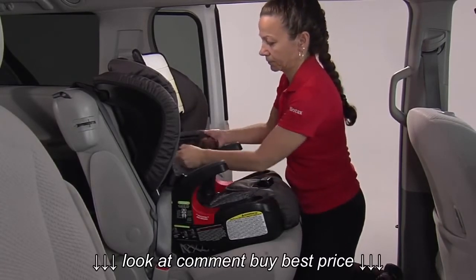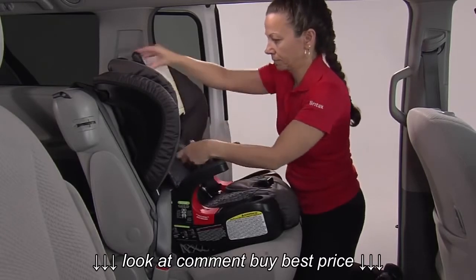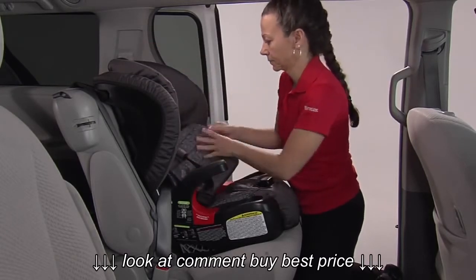If the child seat is not secure, repeat the installation procedure or use a different seating position.